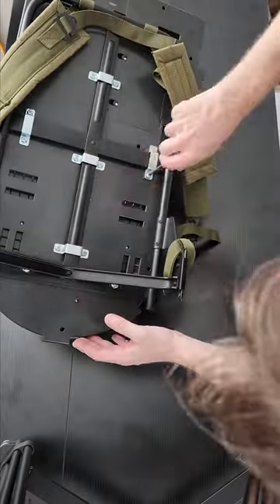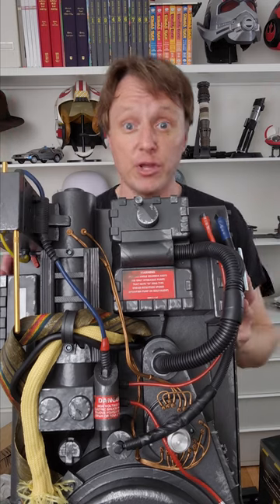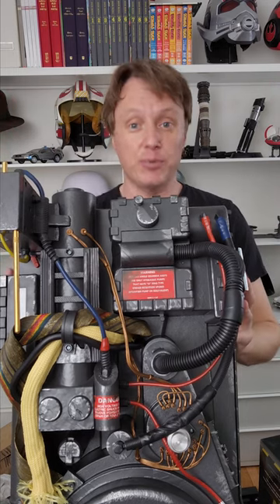And then we tighten. And there you have it, Alice frame installed. Now let's put it on the stand. The stand actually fits the Alice frame. There you go, Alice frame installed on your Haas Labs proton pack.